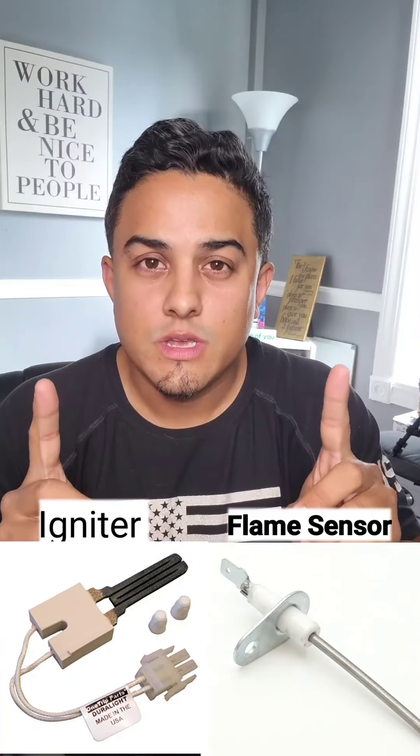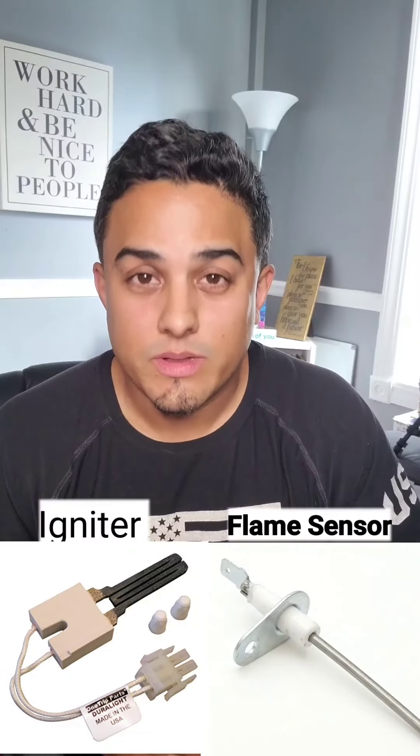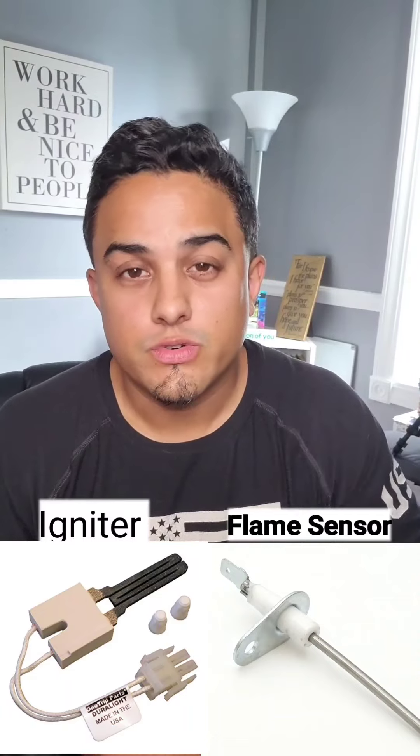So check those two things first. I'll put the pictures here so you guys can see what they are — they're pretty easy to replace yourself with one screw.